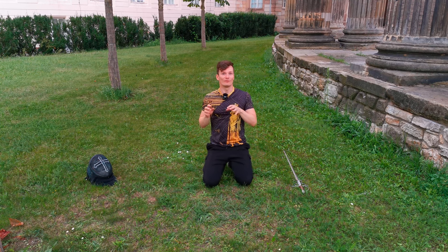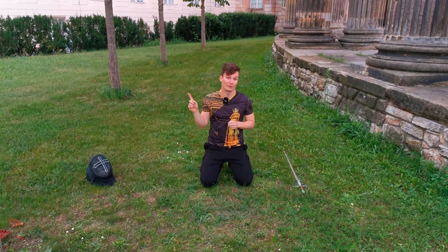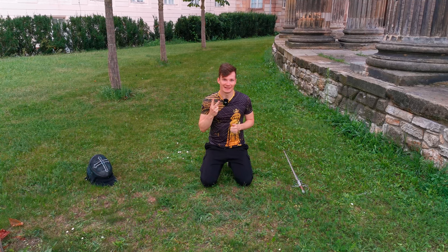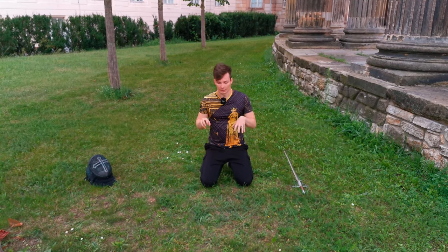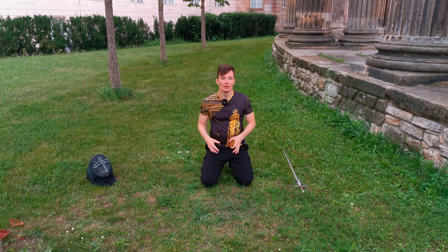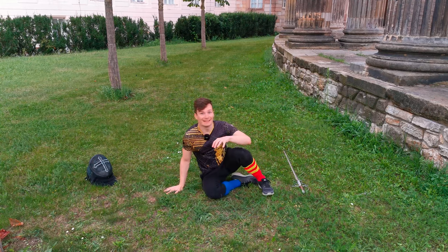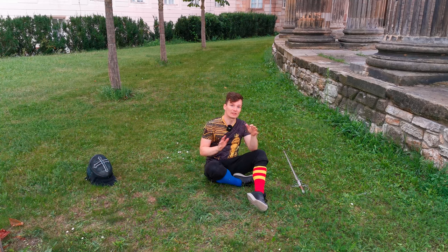Just to summarize very quickly the most important points of the first video. The first thing is get a professional to help you. The second thing: you want to start from the ground up. You want to minimize the risk of failure as much as possible. So if you're starting to train falling, start on the ground, start in a kneeling position, start in a sitting position and train your falls to each side.